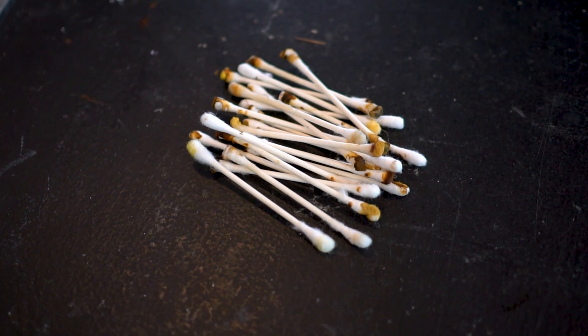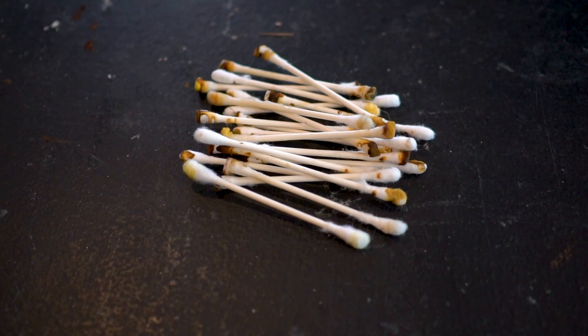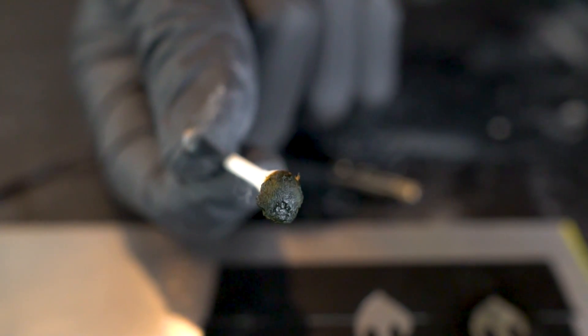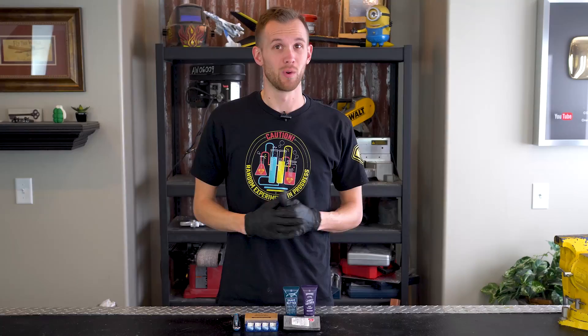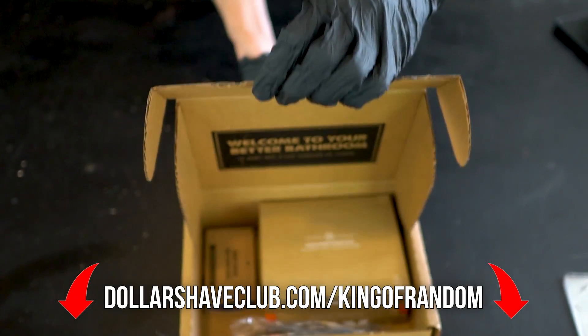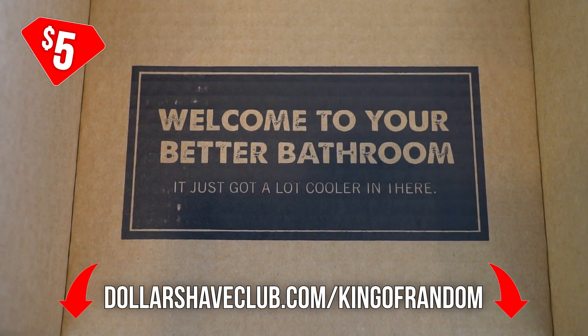Here's the pile of really disgusting looking used cotton swabs — they look like someone was cleaning something terrible with them. If you clean your ears with a cotton swab and it looks like this, see a doctor immediately. Once again, thank you to Dollar Shave Club for sponsoring this video. Go now to dollarshaveclub.com/kingofrandom to get your trial kit for only five bucks with free shipping.